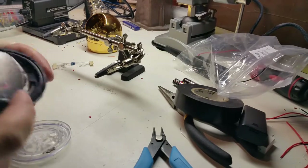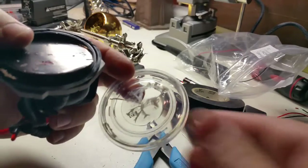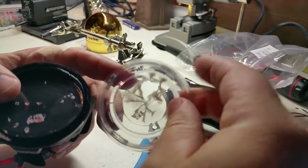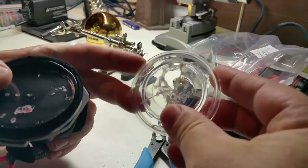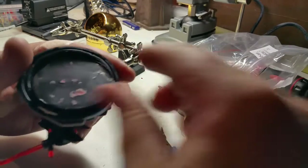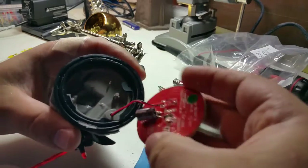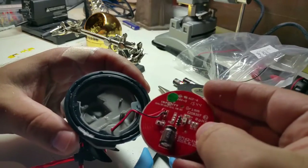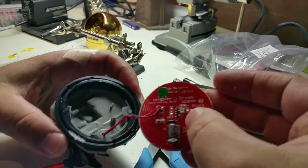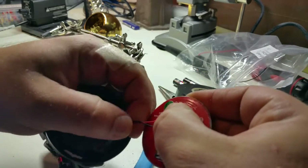Alright, so I popped off the bottom. As you can see, here's the plastic piece. I drilled the hole in there, stuck the screwdriver in there, and popped off the four plastic pieces that attached it. We'll get rid of that, and then here's the disc — this is the sensor disc, the NFC disc that tells the game what the character is.